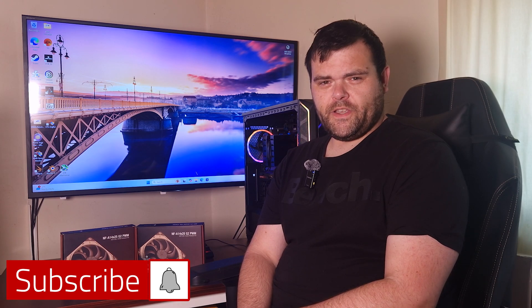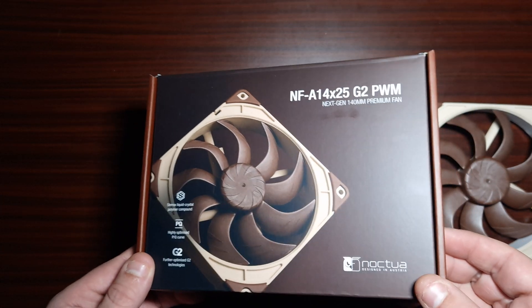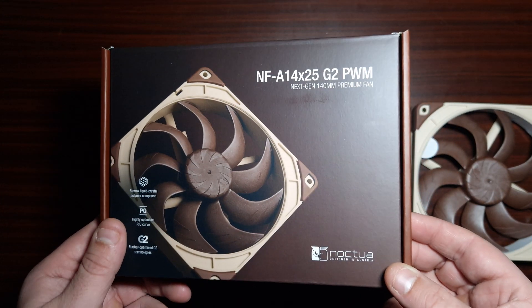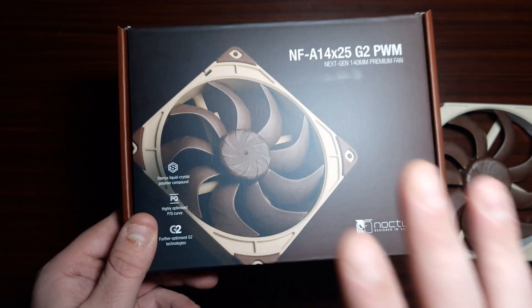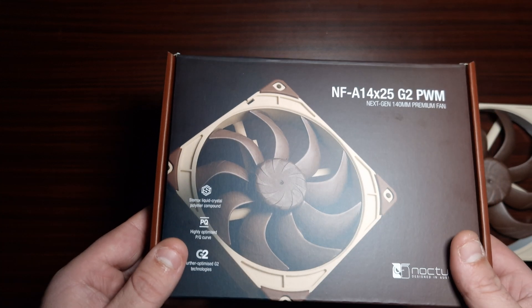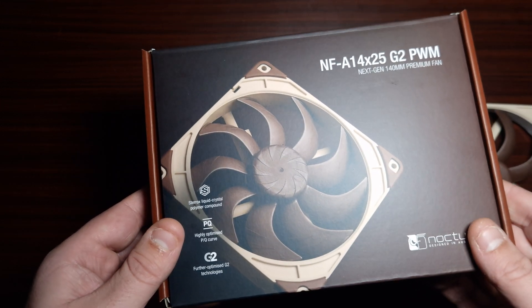Hey guys, welcome back to the next video. This time it is the NF-A14 Gen 2 brand new PWM fans from Noctua. These are the brand new fans from Noctua, the NF-A14s Gen 2. These are brand new, they've just come out. They did release these on the NH-D15 G2 cooler they just brought out as well.